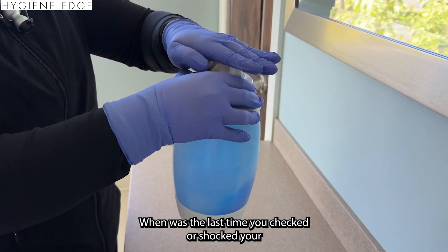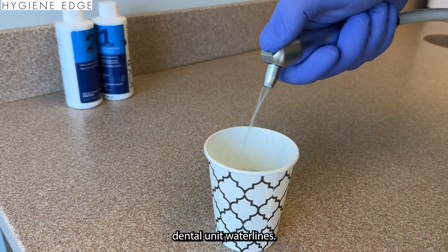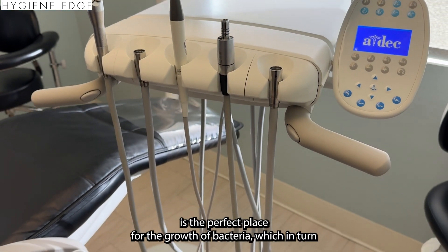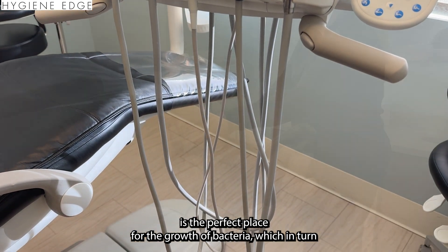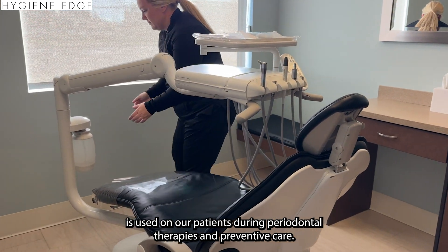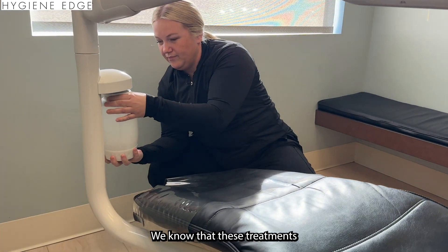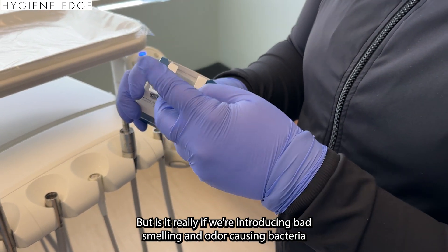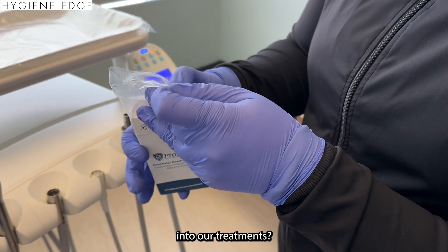When was the last time you checked or shocked your dental unit water lines? Research shows that the small diameter of our dental water lines is the perfect place for the growth of bacteria, which is used on our patients during periodontal therapies and preventive care. We know these treatments are needed to support better oral and overall health, but is it really helping if we're introducing bad-smelling and odor-causing bacteria into our treatments?